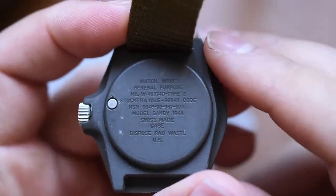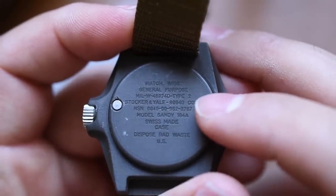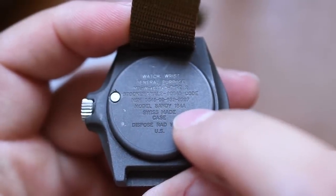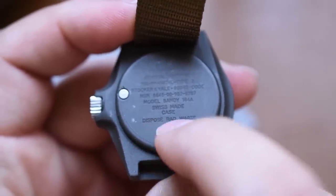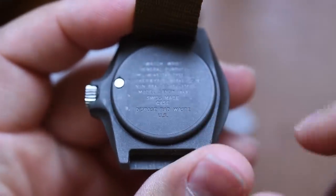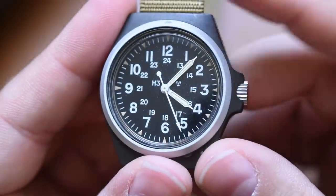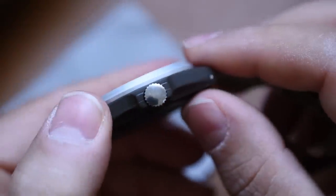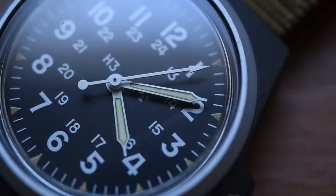Let's get in focus and look at all the cool markings. You'll notice: 'Watch, Wrist, General Purpose' — military W Type 2, Stalker and Yale, and the insignia. Model Sandy 184A, Swiss made case. Then: 'Dispose Radiation Waste US.' That is the coolest part — 'Radiation Waste, man.' Nothing else going on back here; you can't press it off to get to the movement. You have to go up front.